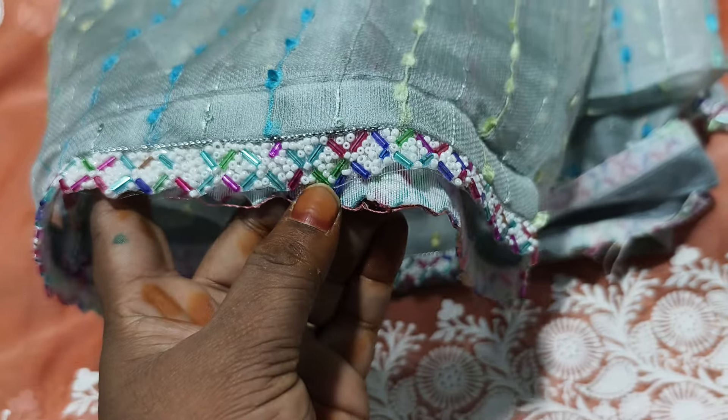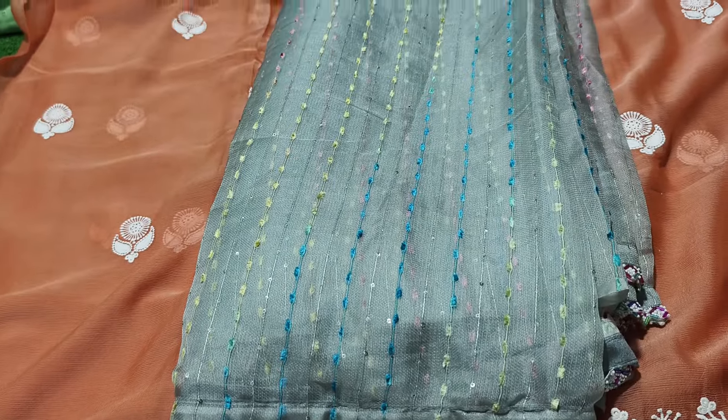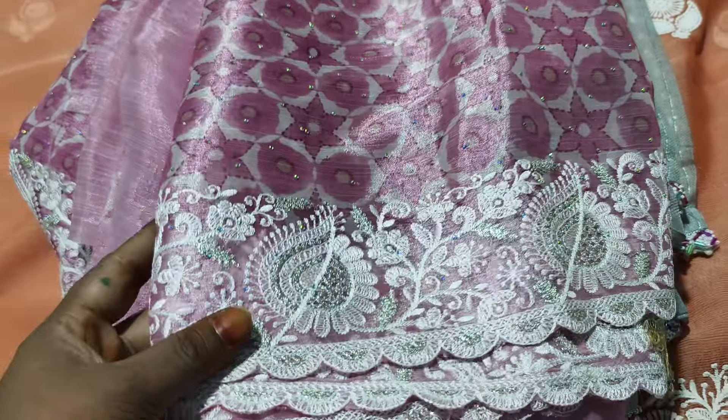This is a minimum $6.00 to $7.00. This is the price of $8.99 only. This is a great collection. This is a designer collection. We have to work with it.